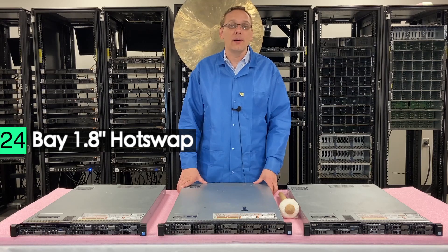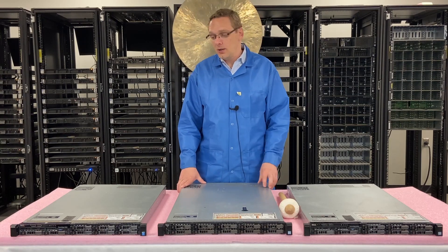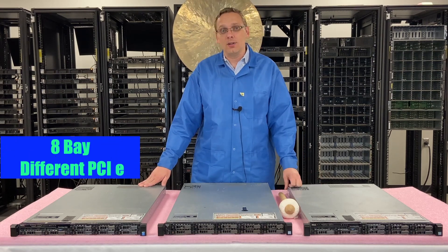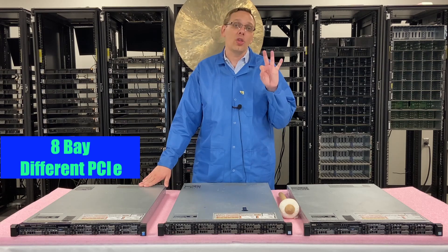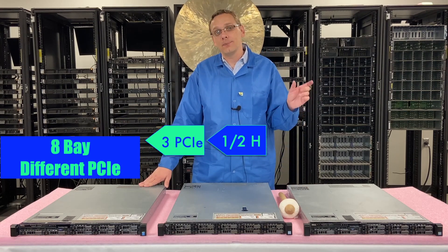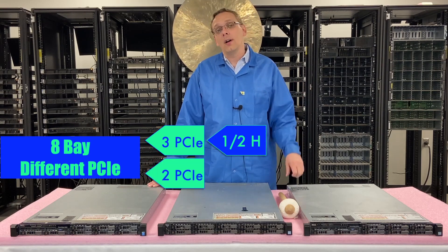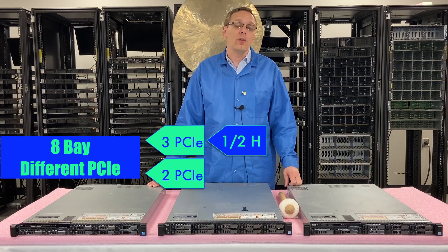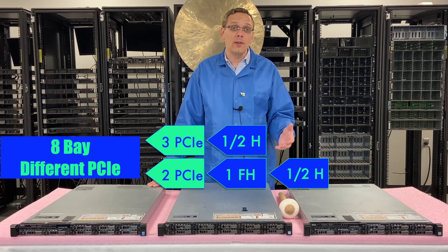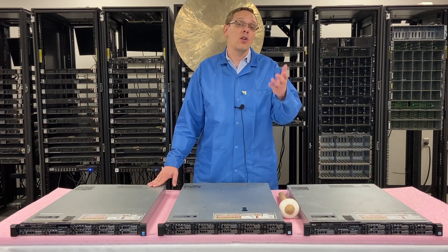Within the 8-bay chassis — which we'll show you here in a second — there are two types. One chassis takes three PCIe slots, which are all half-height risers, and then the other has two PCIe risers: one full height and one half height. It's important that you know the difference because you could end up with the two PCIe riser version when you're wanting the three and not know it.